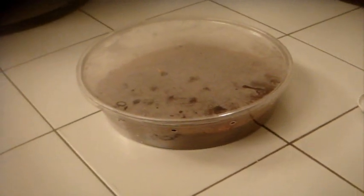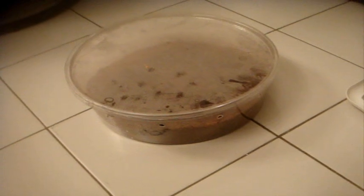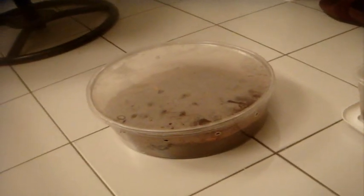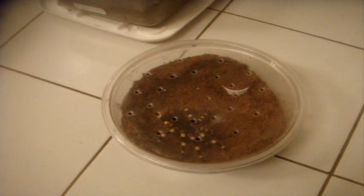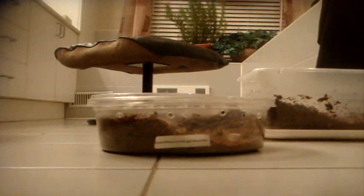Hey everyone, what's up? Something I haven't been doing in such a while is re-house videos. So today is going to be the first one in many months. And I told you that I was going to re-house my Acanthoscurria geniculata, the Brazilian giant white knee, into a larger jelly cup. And that's exactly what I'm going to do.